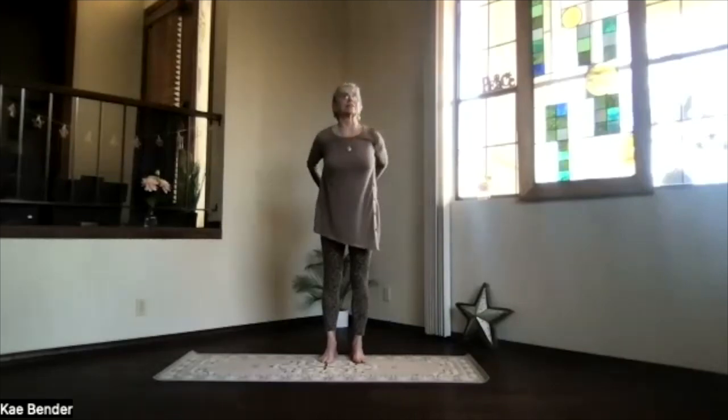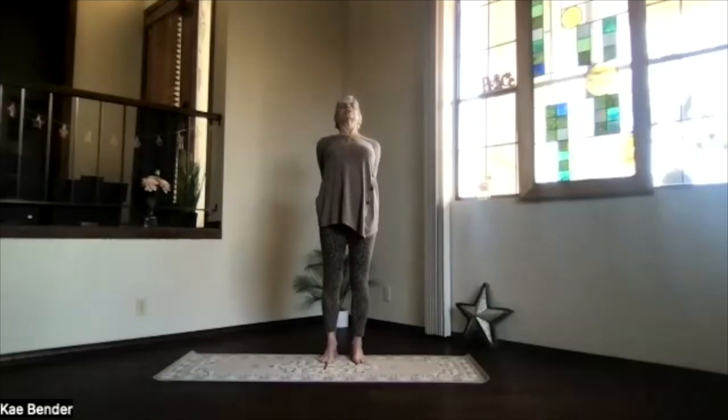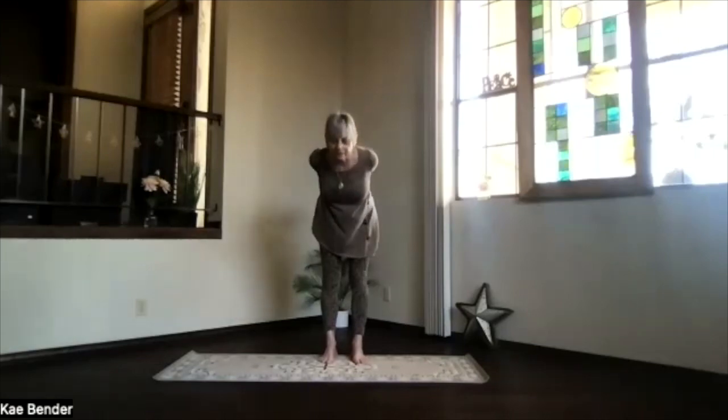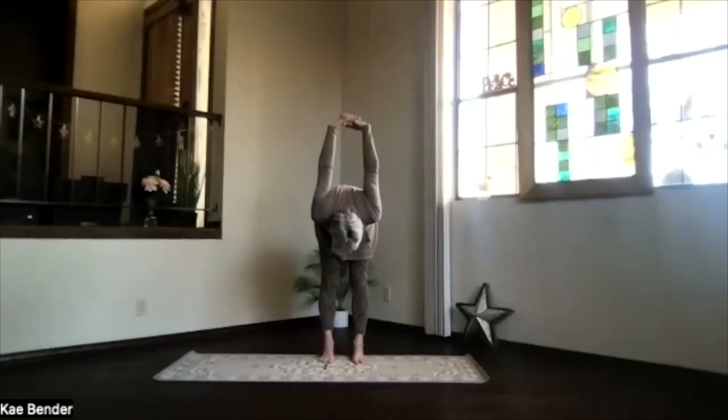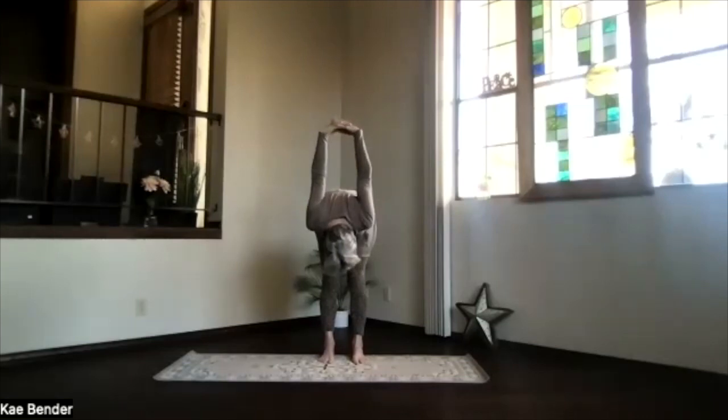Again, arms to shoulder level — stretch those fingertips out and keep the shoulders down. Hands to your heart, directed to the front, shoulders still down. Clasp your hands the opposite way behind you — shift the fingers one position over. Lift your heart, stretch your head back, and again as much back bend as you like. Then exhale, pivoting at your hips into that forward position as deeply as you want to go. Head toward your legs, hands toward your head.